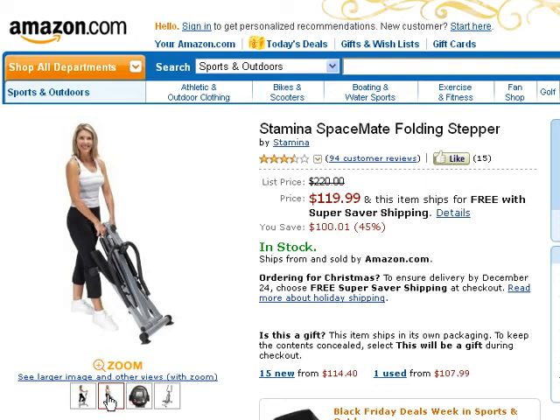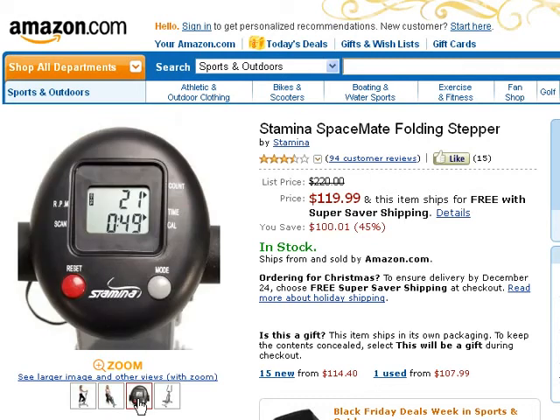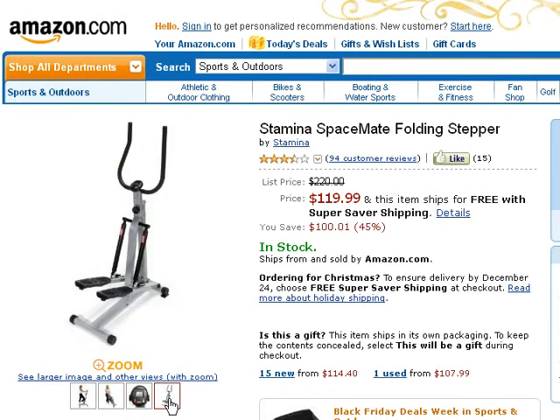The wide textured pedals keep your feet secure while the foam covered handlebars give a comfortable grip. It also has rubber protectors to protect the floor on which the stepper is placed, helping to avoid skidding. It's very easy to assemble and comes with a heavy duty steel frame for durability and strain resistance from continued use. For a complete stair stepper workout of your body, this Stamina stepper should be the natural choice.